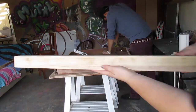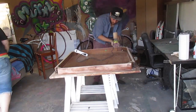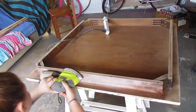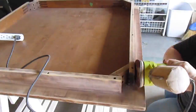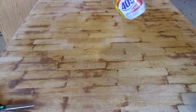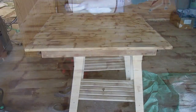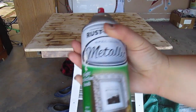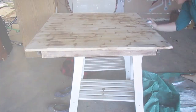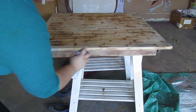Sand everything that's going to get any paint or decoupage — you want that raw surface. After you're done with your sanding, you're going to want to wipe everything down. You could use vinegar, you could use just water; I use 409.